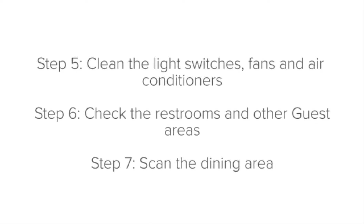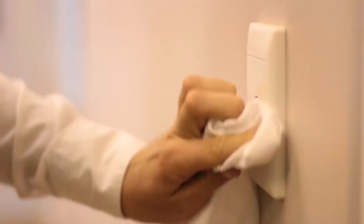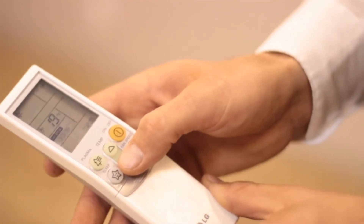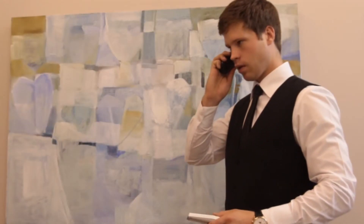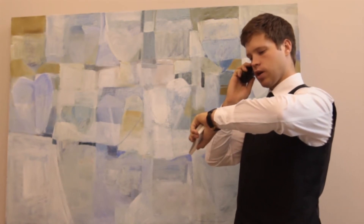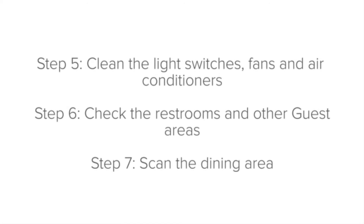Step five: clean the light switches, fans and air conditioners. Check that the light switches, fans and air conditioning are clean, and also check that they are working. This is done while setting up the dining room so that if anything is out of order, you can report it immediately to maintenance and it can be fixed as soon as possible. Thinking ahead in this way shows excellent, proactive service.